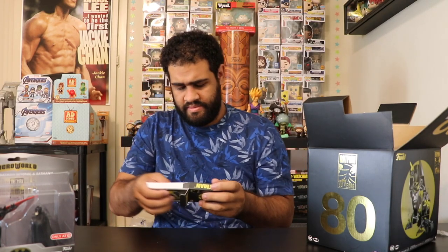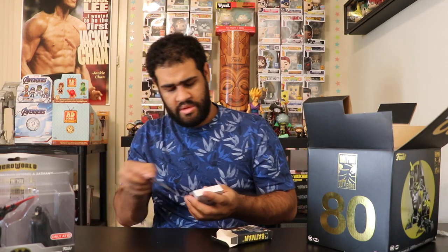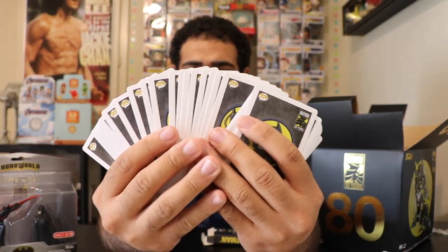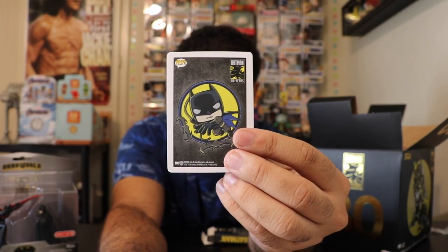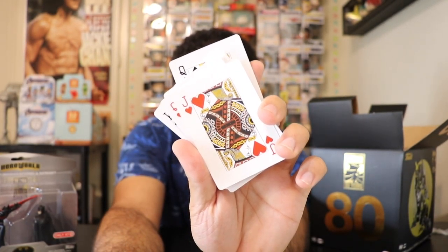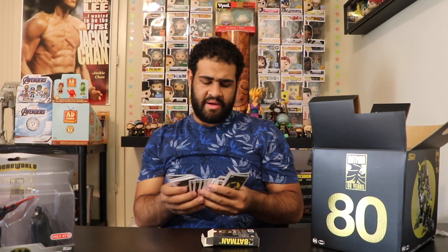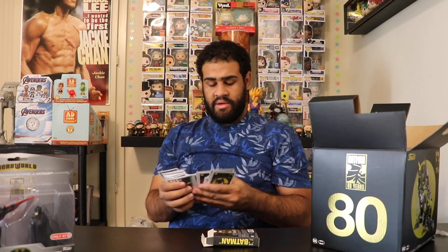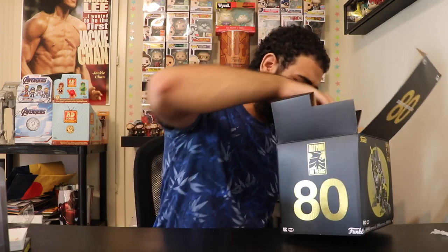Let's open these Batman cards up and see what we got. All right, so here we go — 52 cards right there, and of course the back of these cards has the Batman design on it. The fronts are pretty much your basic standard card faces. Still disappointed there are no Jokers in this deck, but pretty cool nonetheless.